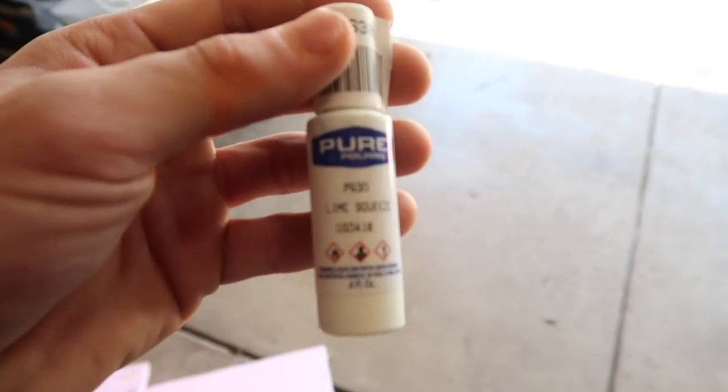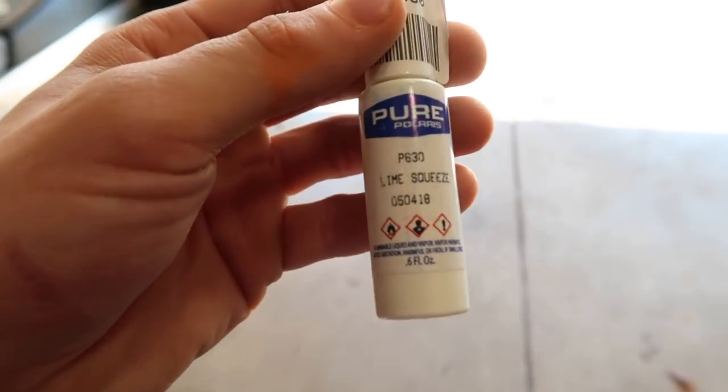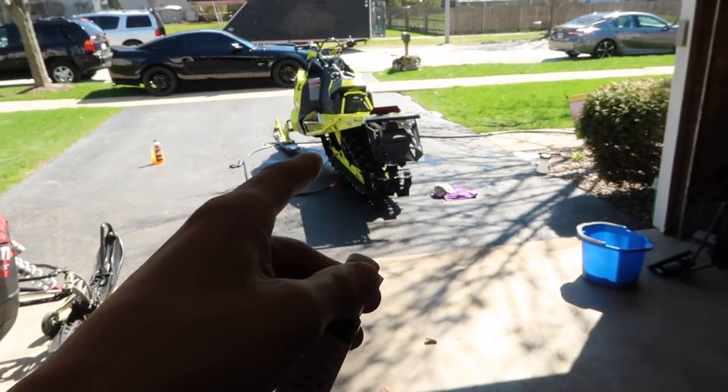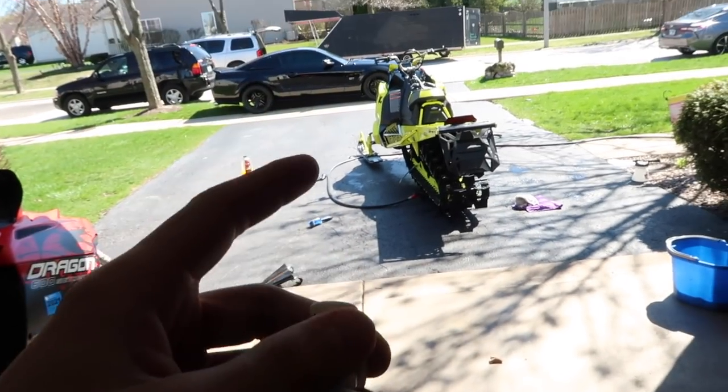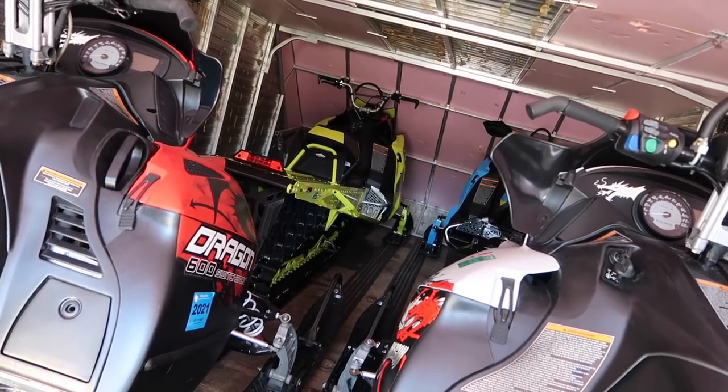What I did is I took this touch-up paint — I got it from a website, it was only like $14 or $15 for the exact color code of my sled — and I touched up the rails and a few spots on the panels. It's an exact match. It's a little bit harder to work with because it's a thick paint, but it looks pretty good and it's better than having exposed chips. And just like that, all the sleds are packed away for the summer.